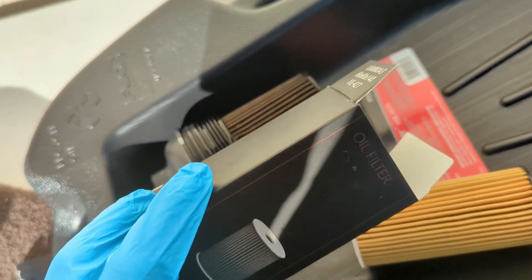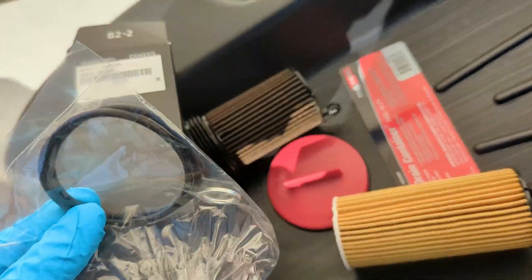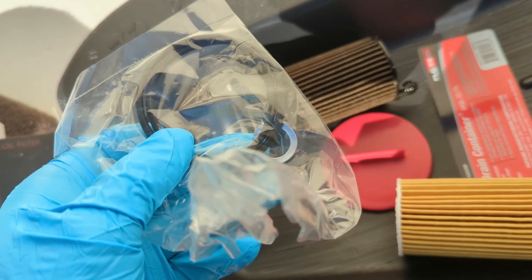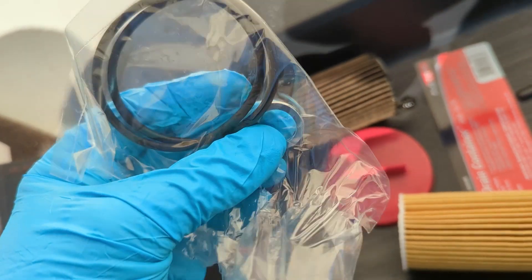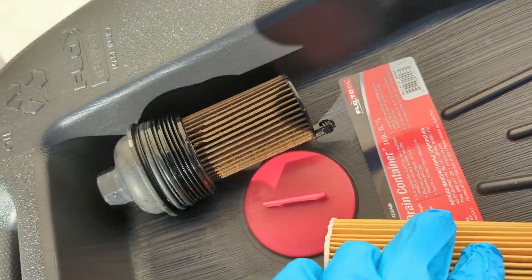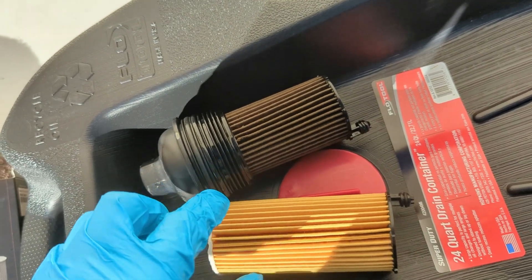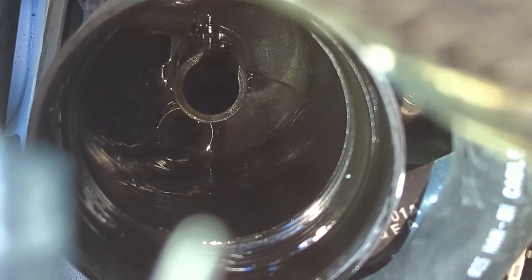I'm just using the factory oil filter because there are no aftermarket ones available for the GV80 with the 3.5 at the time of this video — I'm sure there will be eventually. As for the O-rings, there are two here and I'm going to replace those, and then there's a crush washer for the drain plug. This just pulls out and then you just push the new one in and away you go.